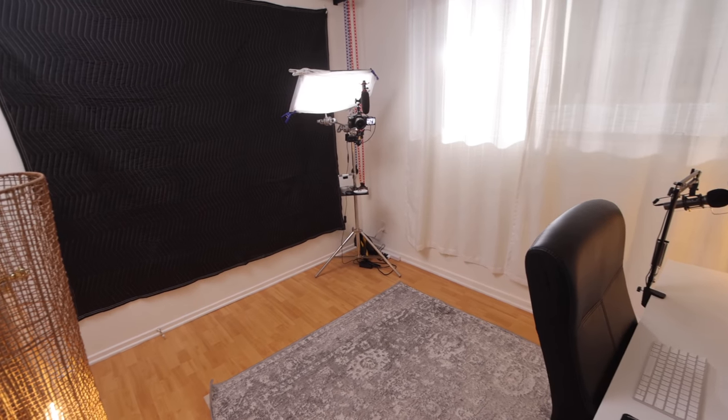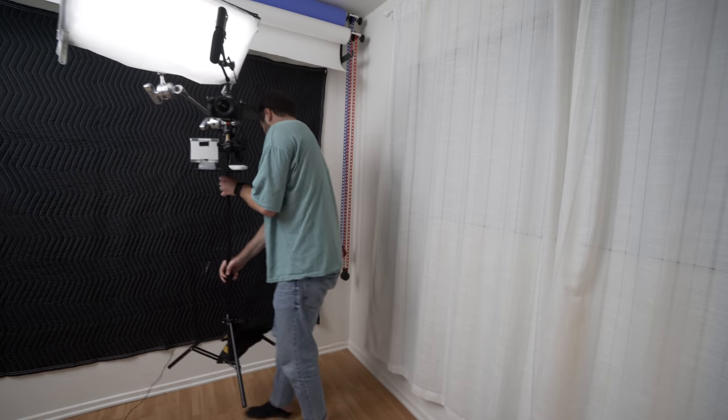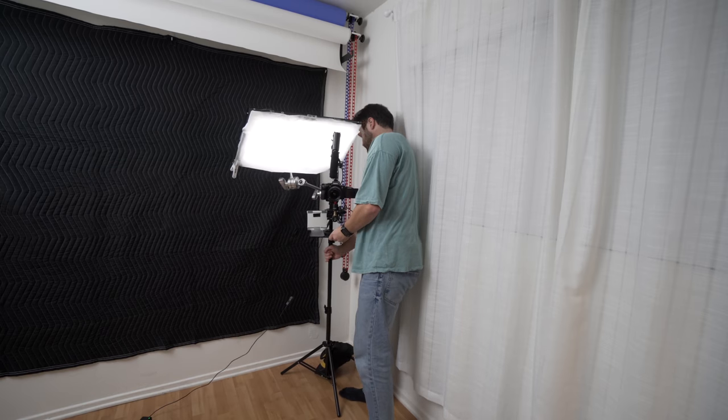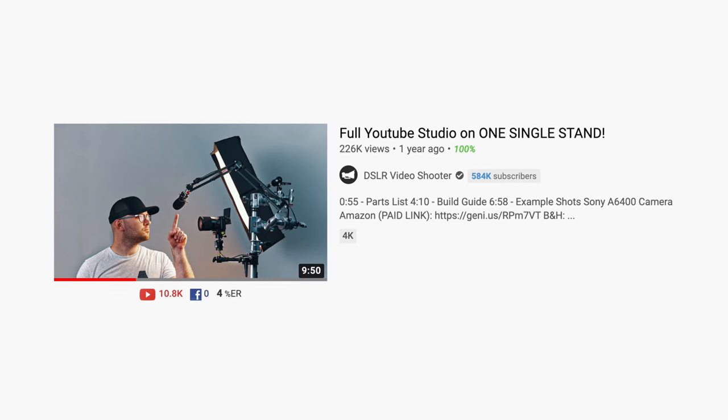So what I've done is I've taken everything and put it onto one stand, and now everything is just so smooth. I can leave it up because it's so small, and I can shoot videos so fast. I actually got my inspiration from Caleb Pike at DSLR Video Shooter, but I wanted to find a way to do it cheaper.